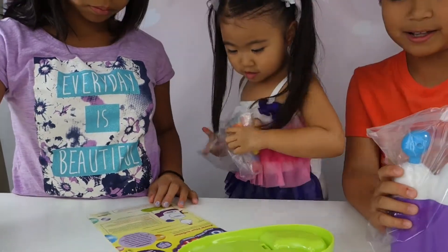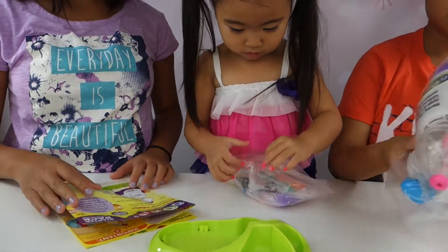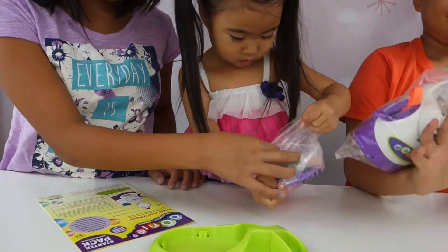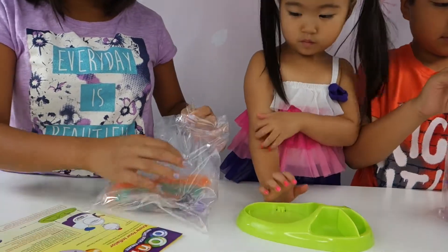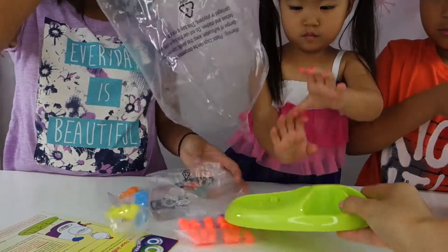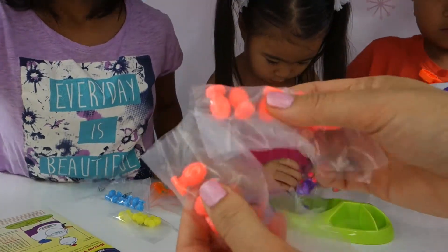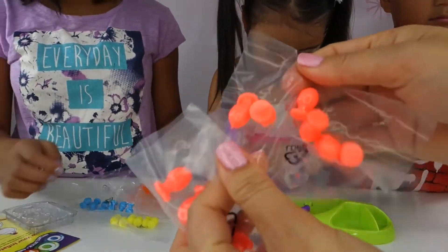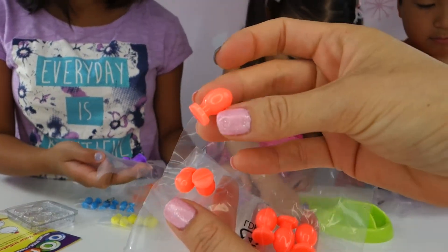Whoa, unis pellets! We gotta buy some more refill — I don't think 36 is enough for us. So that's the machine. Here's our stand. Look at these unis pellets. They feel so jello-y, so smooshy, very sticky. They look like little fishies.